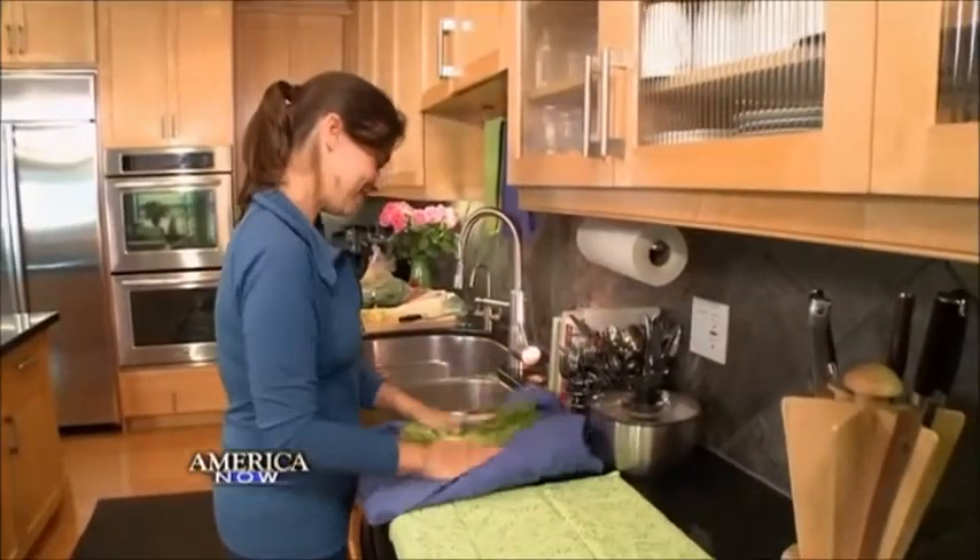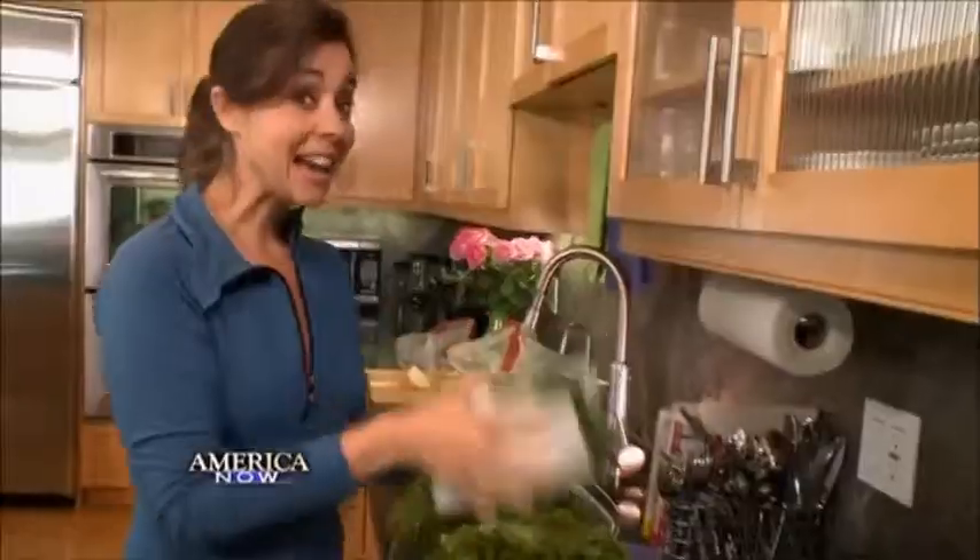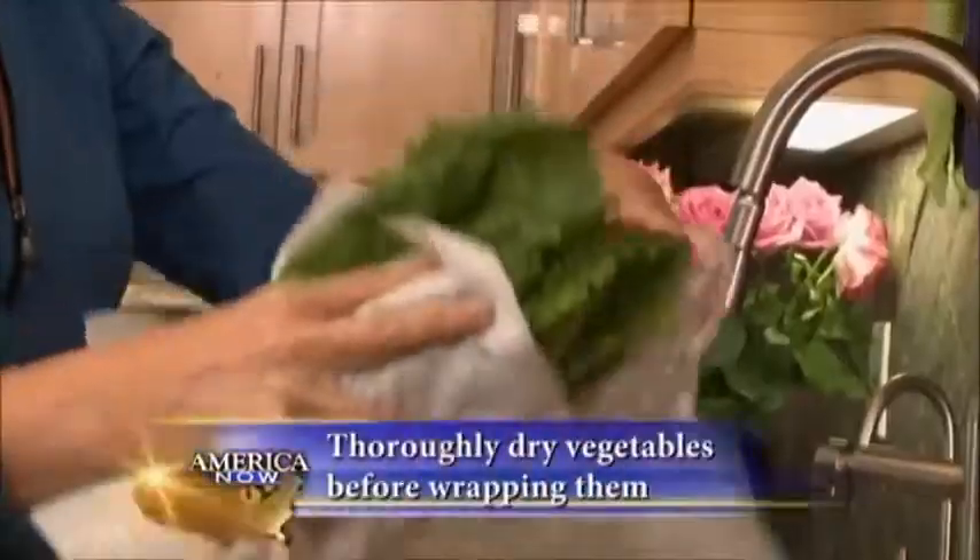Pat it a little bit to dry. Now that they're all nice and dry, I'm just going to wrap them loosely in paper towels to keep away any excess moisture, then put them back in the bags that they came in.